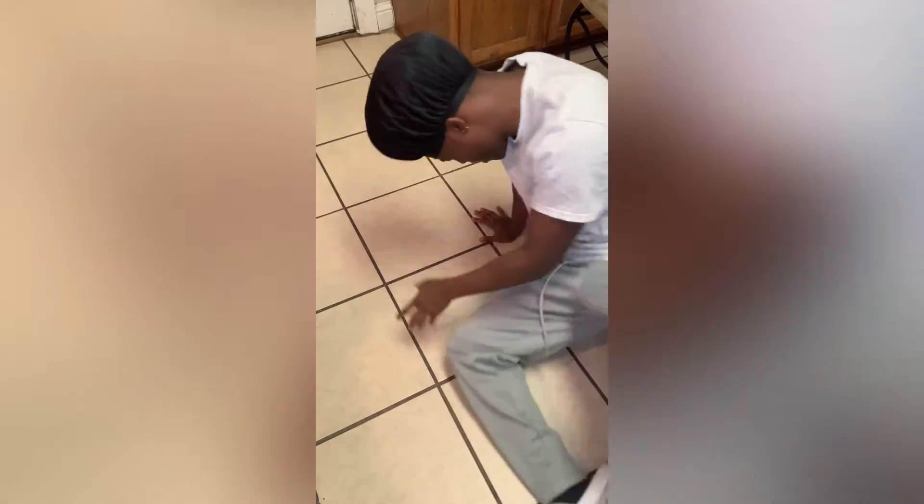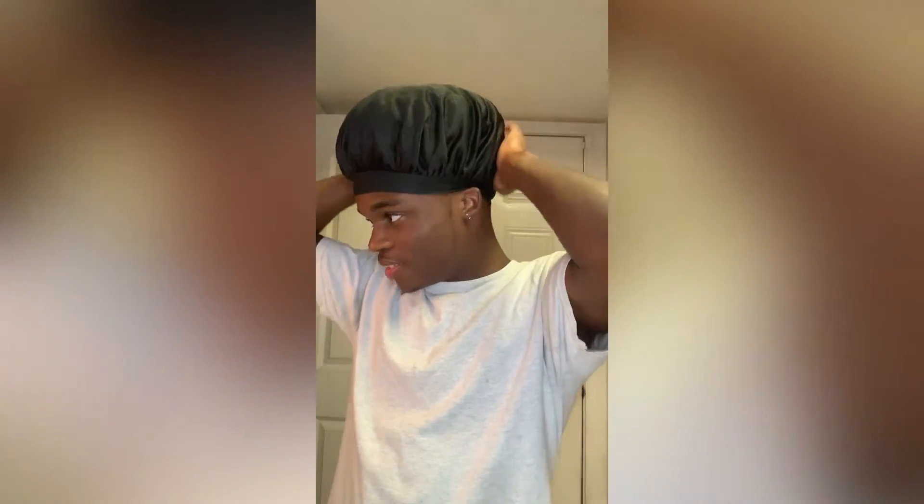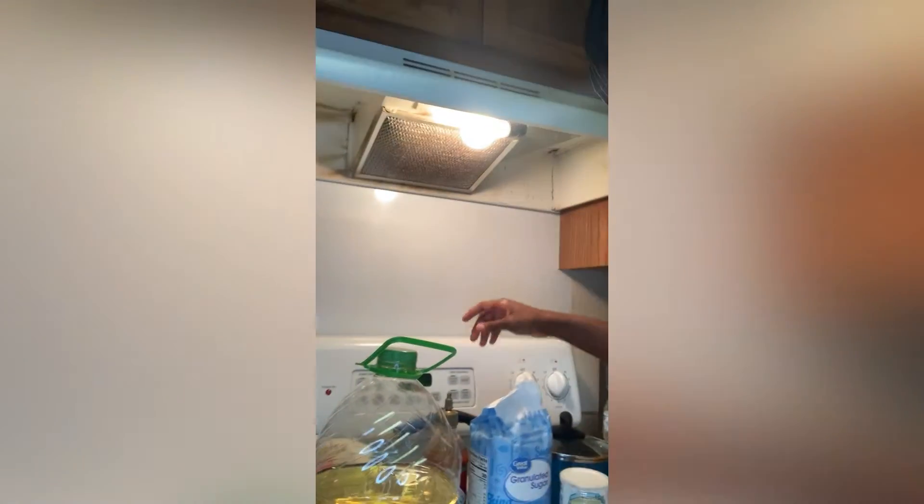Oh, what the heck? Did y'all see any of that? Oh man, let's get back to cooking. I got hit with something, bro. I hope y'all caught that. But anyways, let's get back into cooking — we're about to preheat the oven to get those buns nice and crispy. Come over here. We're about to set it to 350.